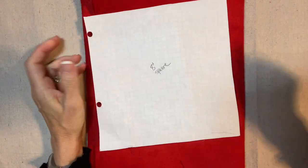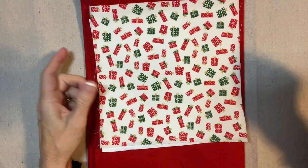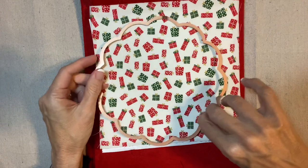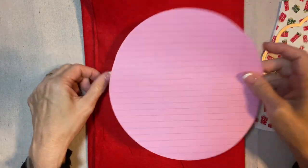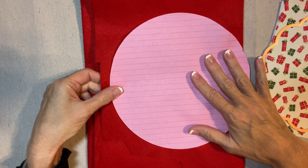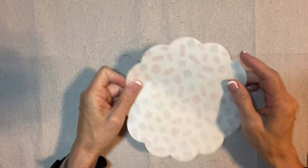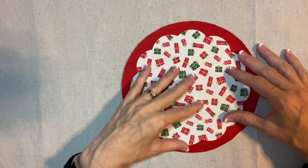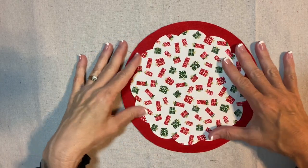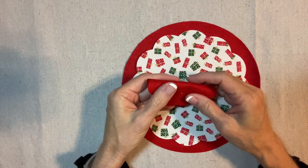I cut an 8-inch square from Wonder Under or Heat and Bond and ironed it onto the back of the fabric. Now I'm going to cut out a scalloped circle with my die cutter, and this is going to be the skirt of my angel. I will also cut out an 8-inch circle of red felt. I'll fuse the Wonder Under fabric onto the top of this red felt circle. I also cut out a smaller scallop circle to use for the wing.